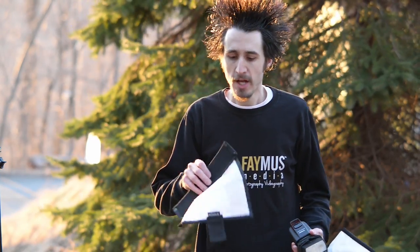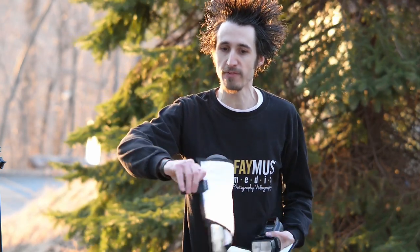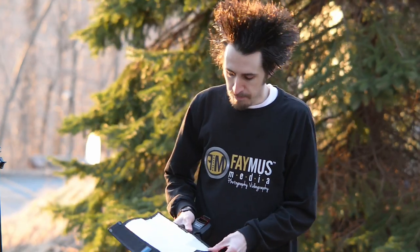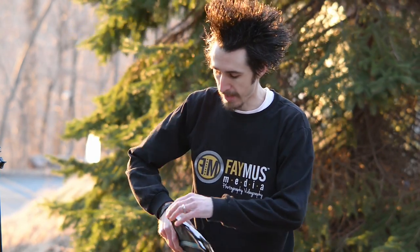This is the flash diffuser — they're only 20 bucks. They come in small or large depending on the size of your flash bender, and they're very easy to put on. Make sure that the tab where it says Rogue faces the front bottom side of your flash. Then go ahead and place this over top of your flash bender. They just velcro down onto the edge of the flash bender on either side.